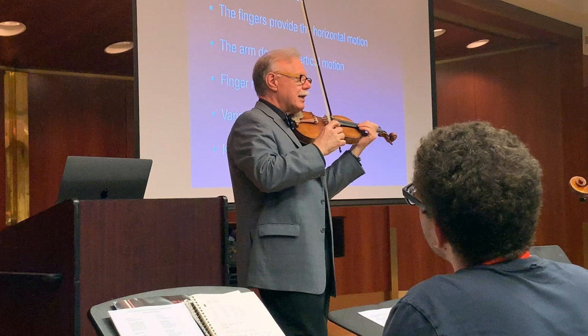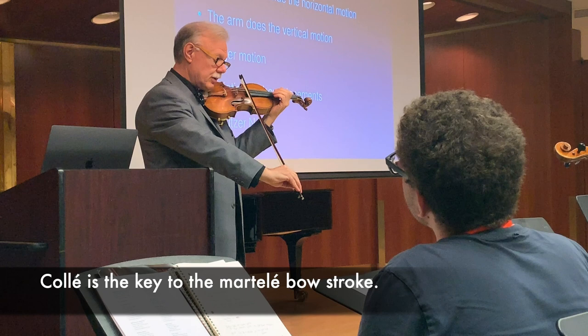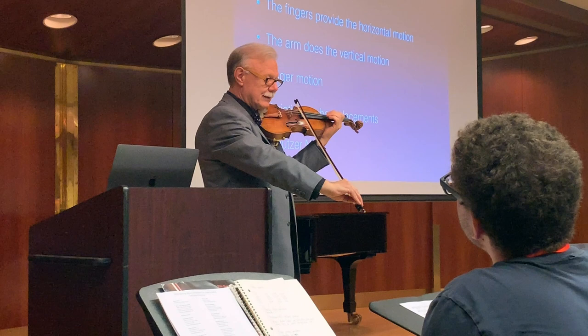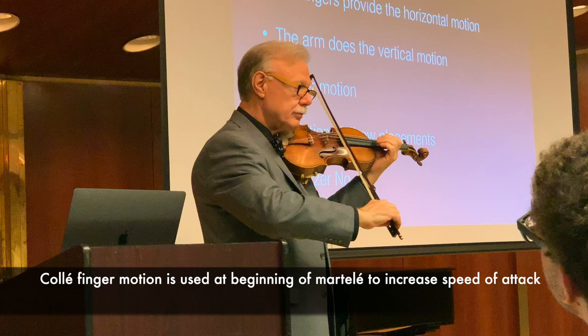Once they have this, it becomes the beginning of every martelé stroke from here on. They push the bow down in the direction of the stroke, and the string makes a tiny helmet — a bite. Then as the pressure releases, the finger motion kicks in and doubles the speed along with the arm motion. That always makes a clean martelé.